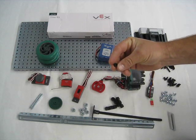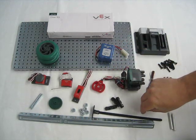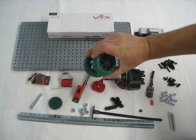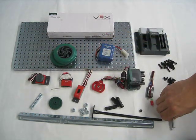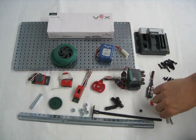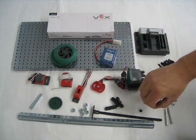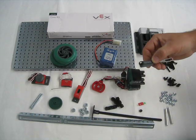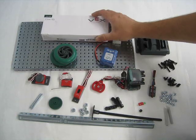The 4.2 millimeter spacer. We have 2 two-point-75 wheels. We have 2 two-inch standoffs. We have a battery. We have a green LED light. We have a motor controller. And we have a claw kit.